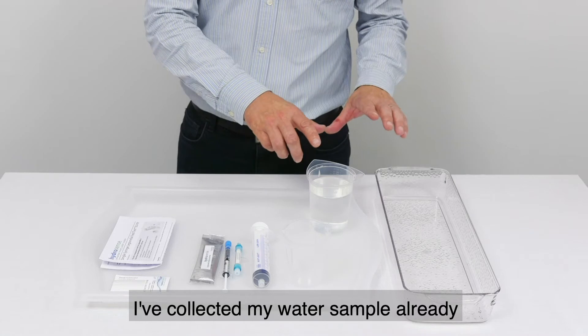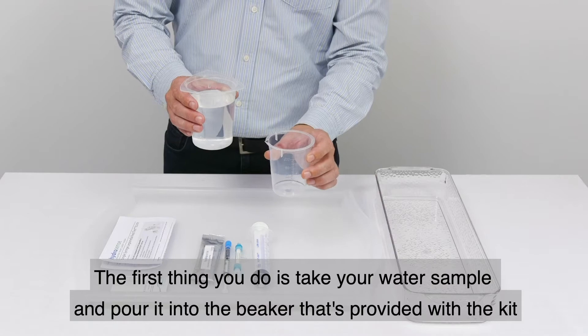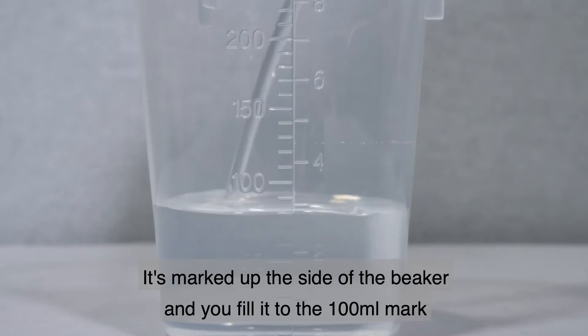I've collected my water sample already. The first thing you do is take your water sample and pour it into the beaker that's provided with the kit. It's marked up the side of the beaker and you fill it to the 100 millilitre mark.